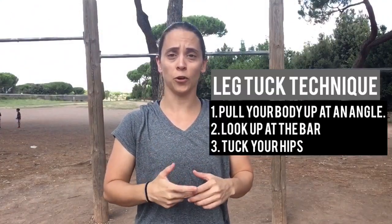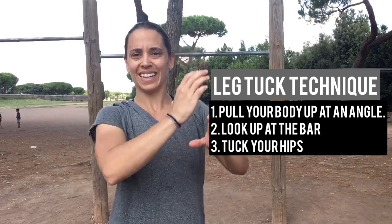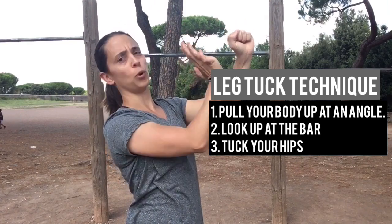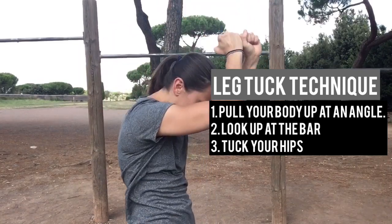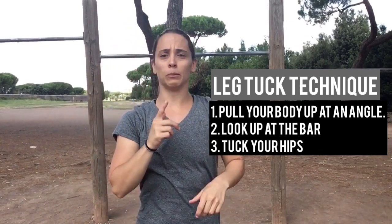Three things I want you to focus on when performing the leg tuck. Number one is that lean back. So as you're pulling yourself up, I want you to pull yourself back at an angle. So use that bar, don't fight against it.